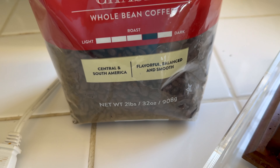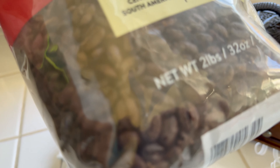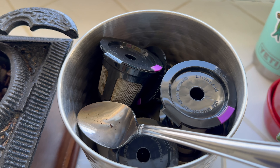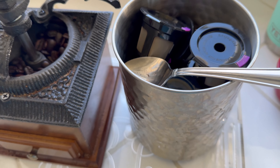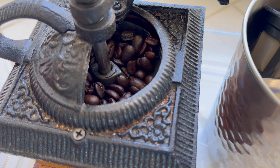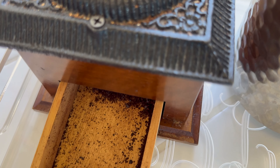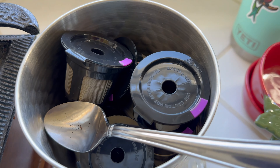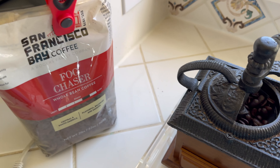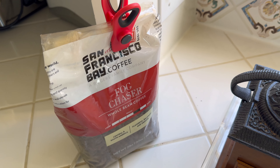My wife likes this, and I fill my own pods to save money — it just makes more sense. You get freshly ground coffee, you load up your own pods like a boss, and you save money. How can you beat that? You get a better taste.